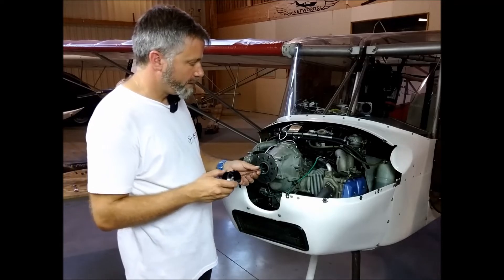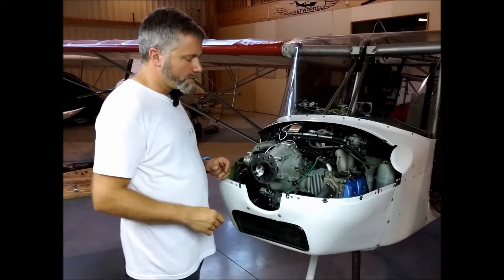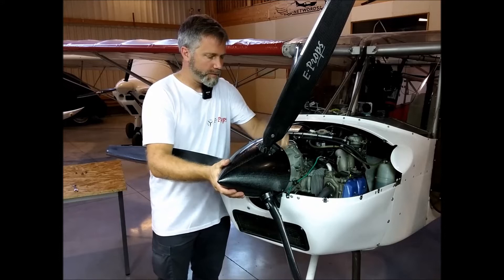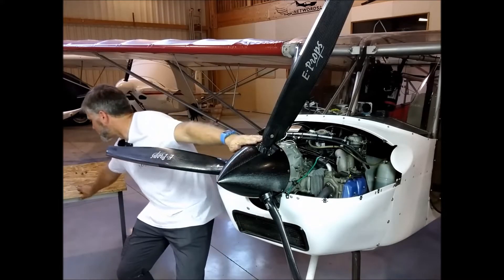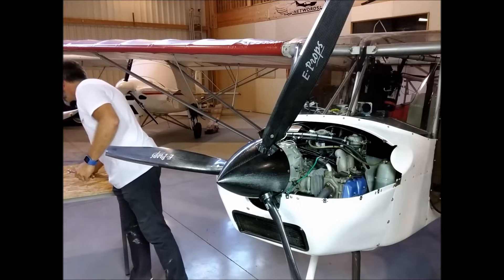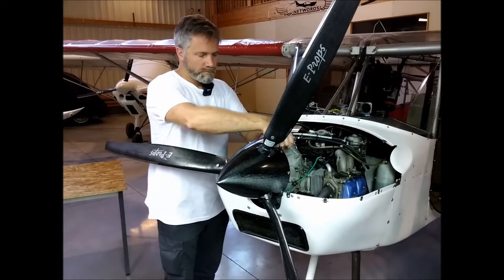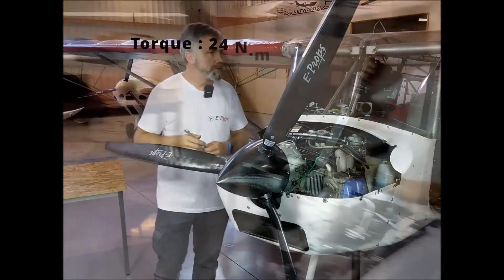The next step is to place the oil transfer tube and the piston on the flange. Make sure it can rotate. Take the propeller and place it against the flange. Put the nuts behind the flange. Tighten all the nuts with the torque wrench as usual.